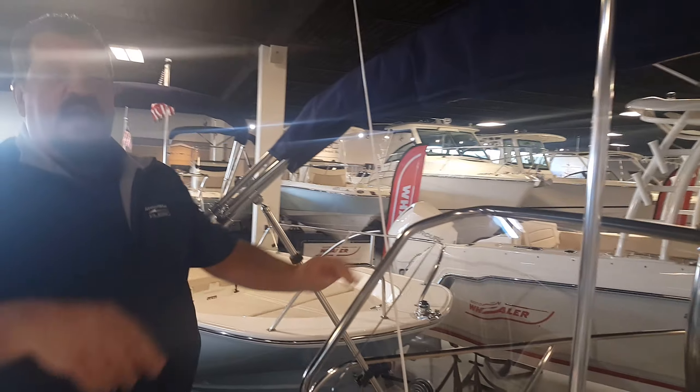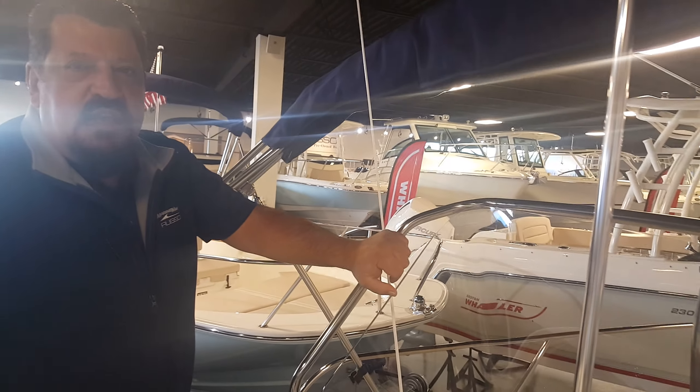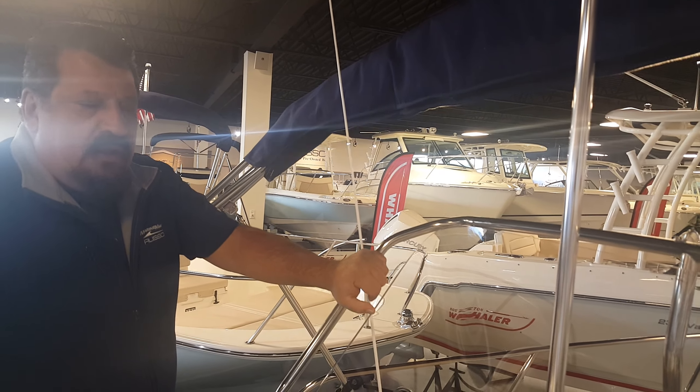This one comes with a Bimini top, and it can also come with an optional T-top. You have a grab rail here for getting around.